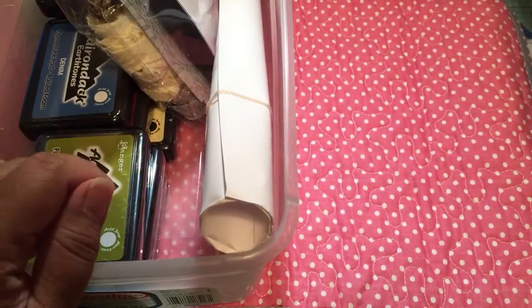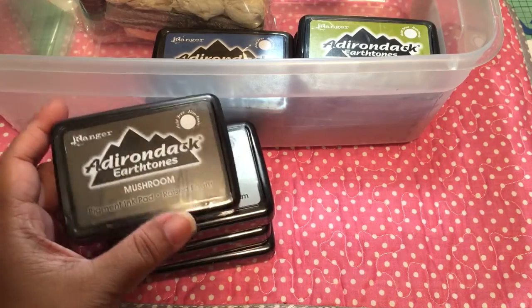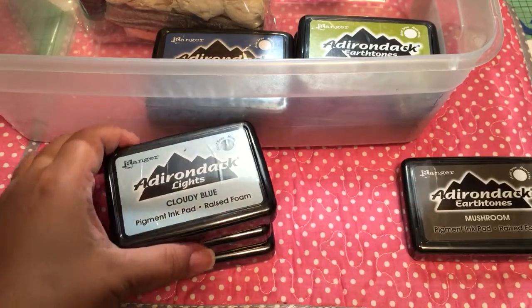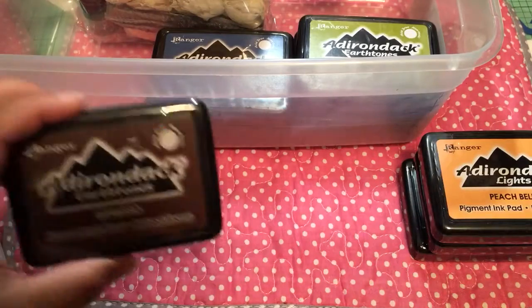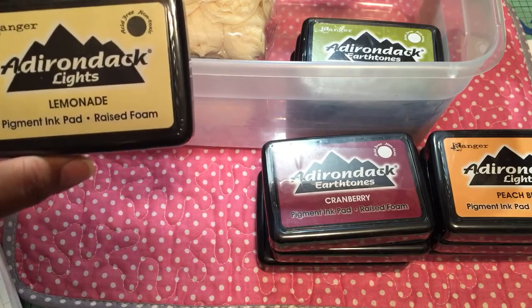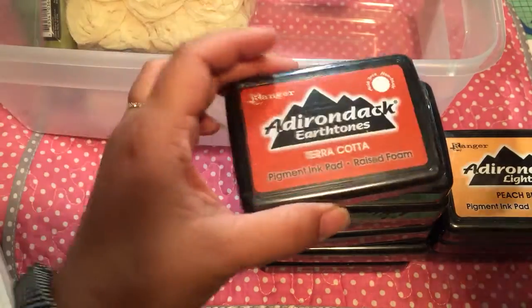Thank you Jill for the handmade card. She also gifted me some happy mail - she helped me get these ink pads. You guys know I've been buying some up at Tuesday Morning here and there, so she was able to help me get these. These are the pigment ink pads - the Adirondack by Ranger. The colors are: cloudy blue, peach Bellini, espresso, denim, cranberry, lemonade, lettuce, cool Perry (like periwinkle), and terracotta.